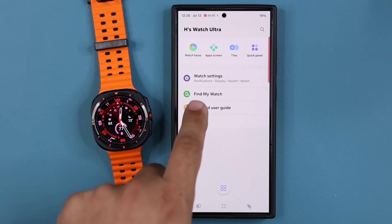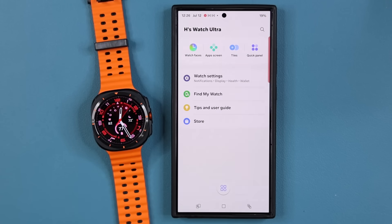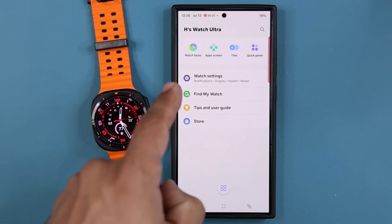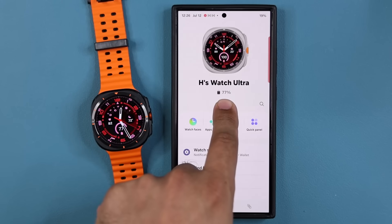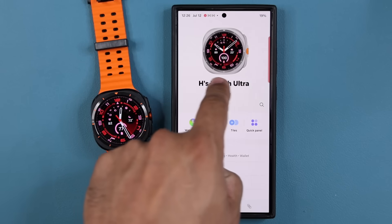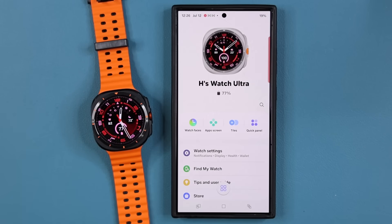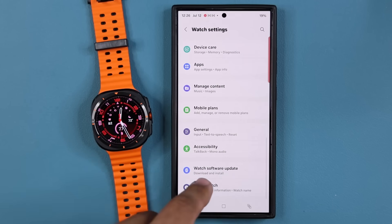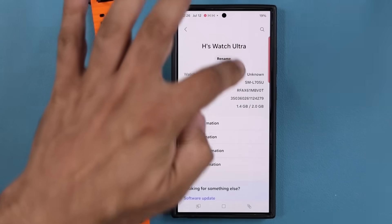That is the app. You also have tips and user guide, and you can quickly access find my watch — if you lose the watch, you can quickly access it from here. The battery percentage and current watch face show right there, and that is the name of your watch. If you want to change the name, go to watch settings, go to about, and tap on rename.